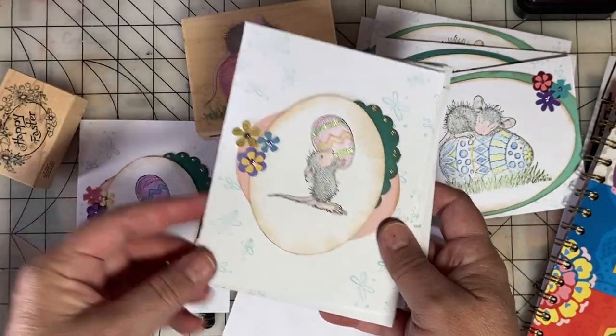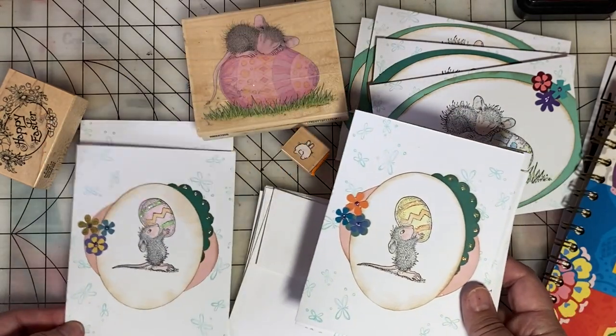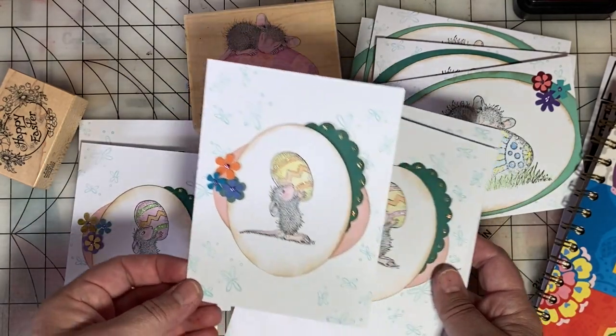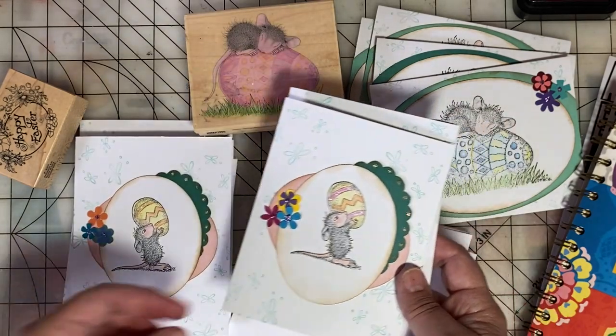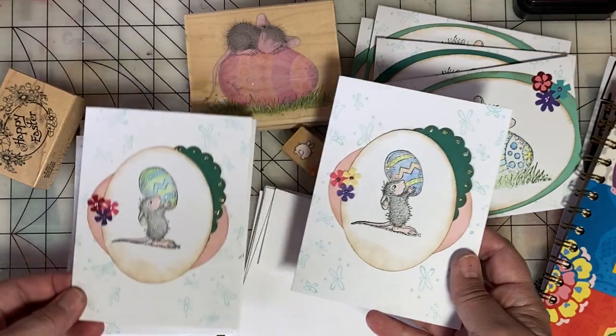There are multiple versions of this smaller image and I colored each one a little differently, but the general theme is the same.